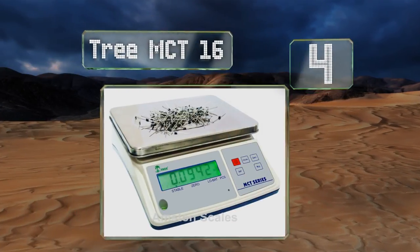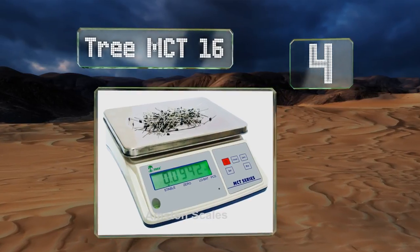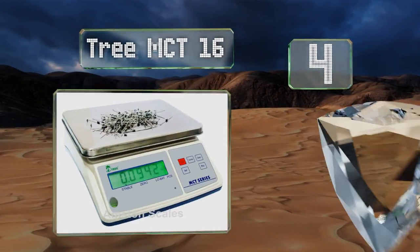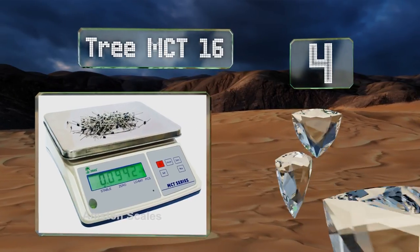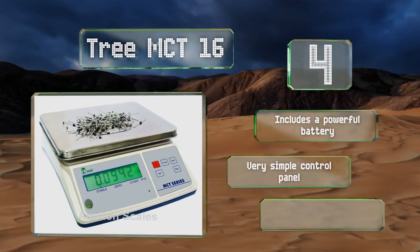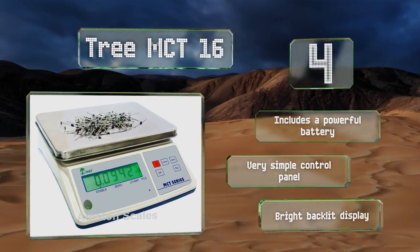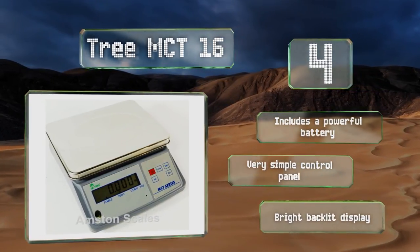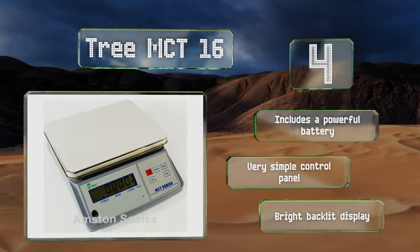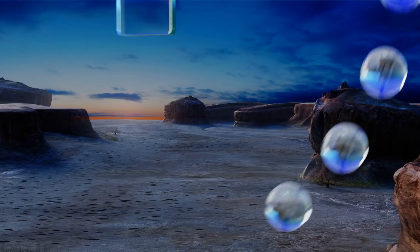At number four, if basic reliable performance eclipses a bevy of complex features in your mind, the Tree MCT16 is a quality solution. Its sensitive platform allows you to precisely weigh small items like coins, bolts, and fittings, and it comes with a two-year warranty. It includes a powerful battery, a very simple control panel, and a bright backlit display.